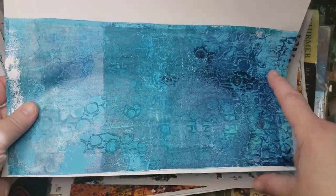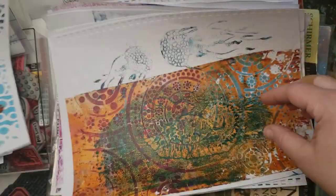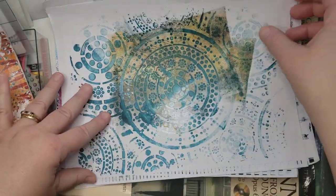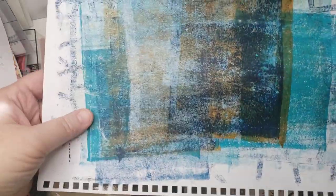I have a Ranger gel plate now that is long and thin like that, which is why I have these pieces like that.